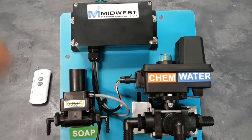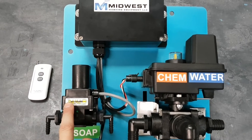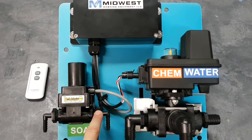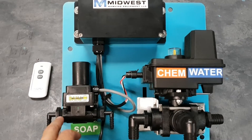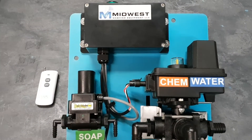What we have here is a soap valve, so this controls your soap on and off. One side's inlet, one side's outlet, and this connects to your soap valve or surfactant valve on your proportioning unit.